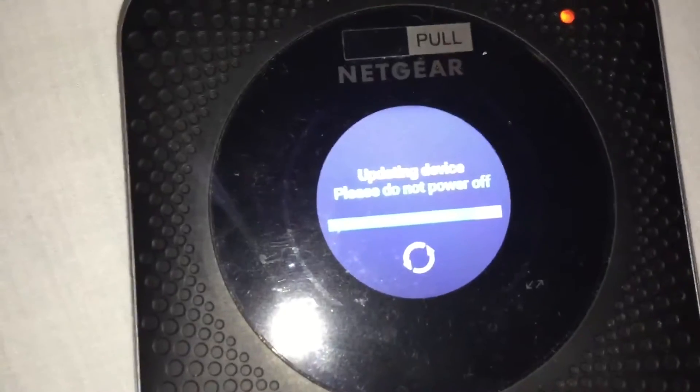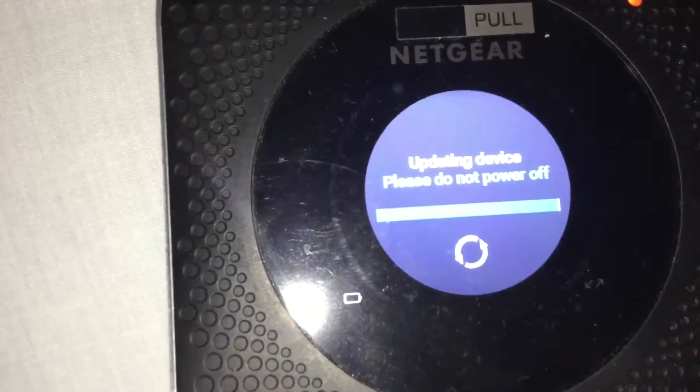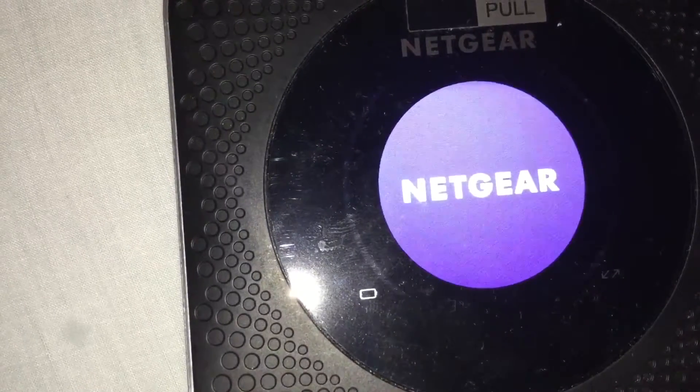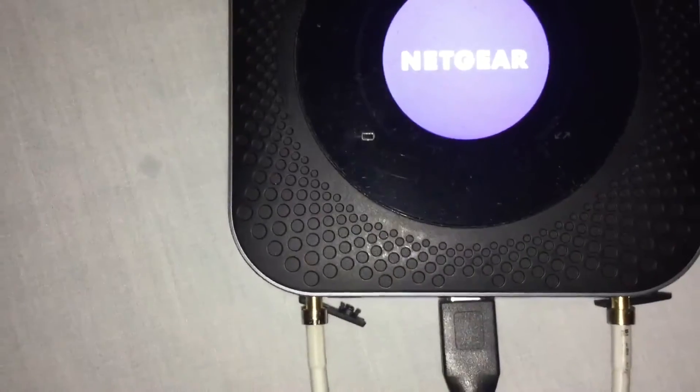The update is almost finished now — the bar is close to the end. It's rebooted and it takes a while for it to restart. You can see my antenna cables and the AC power that's plugged in as it reboots.